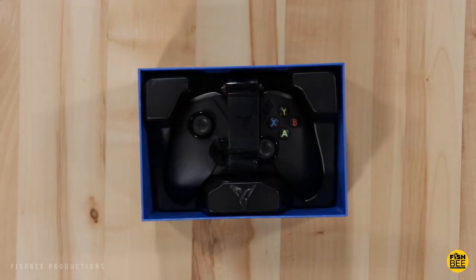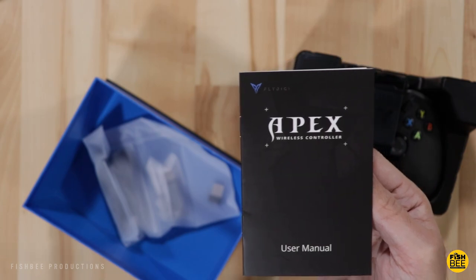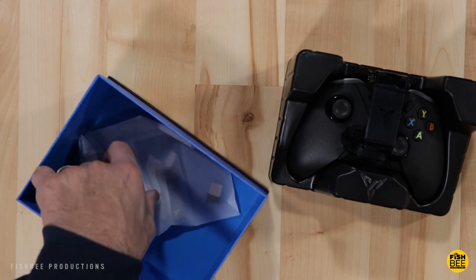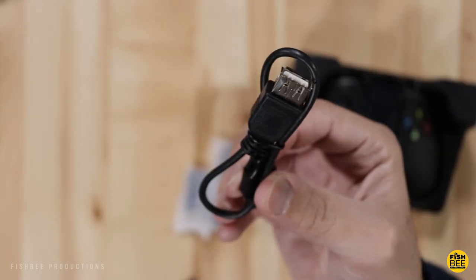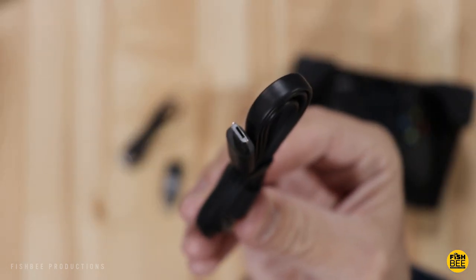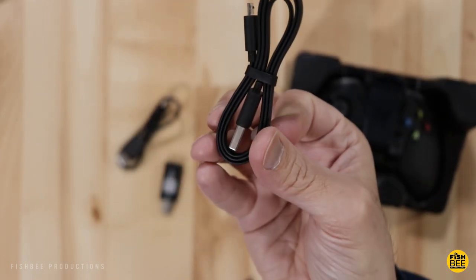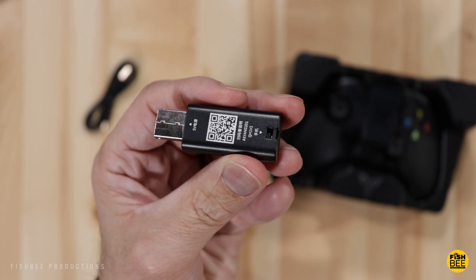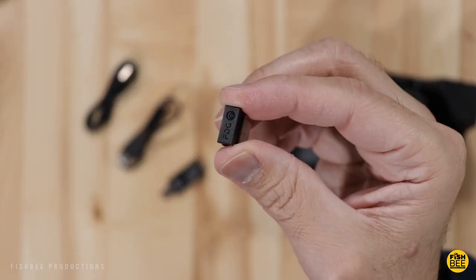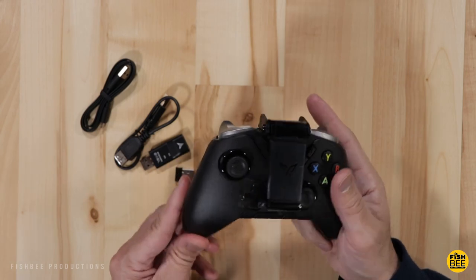Pretty nice presentation here. There's a user manual, which we may need to check in case of any connection issues, though I've used other Fly Digi products so it shouldn't be a big problem. We've got a USB extension, a flat micro USB charging cable — I wish it were USB-C but that's okay — a large USB adapter called the Fly Digi U Tool, and the 2.4 GHz wireless receiver. This controller is very nice.